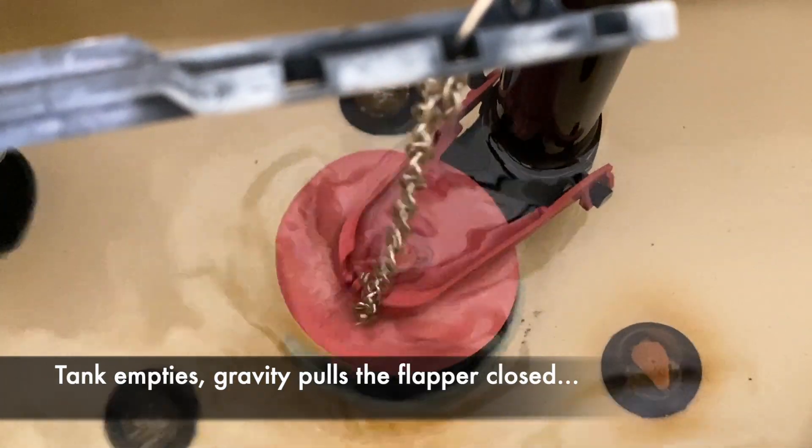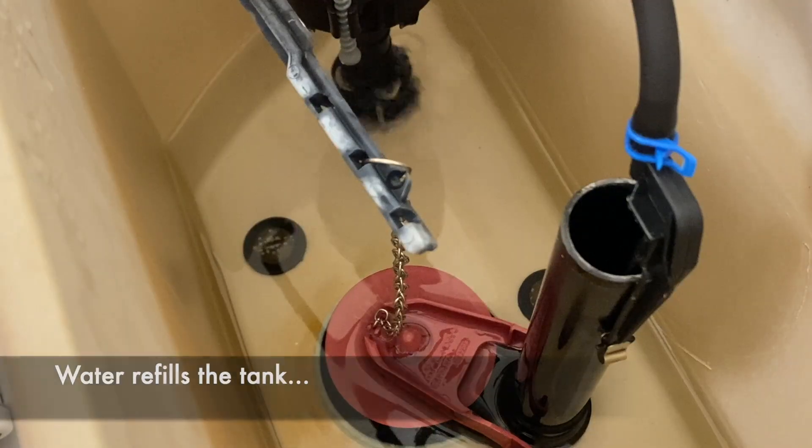After the tank empties, gravity pulls the flapper closed, and water refills the tank.